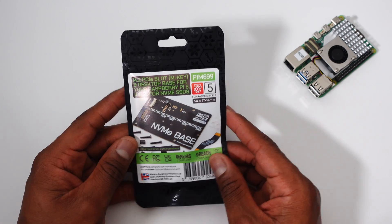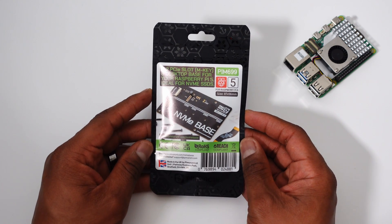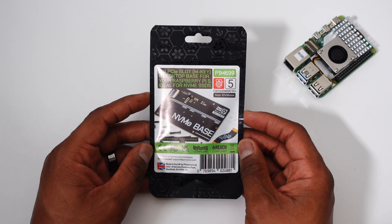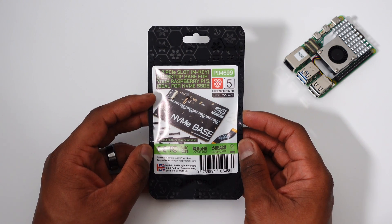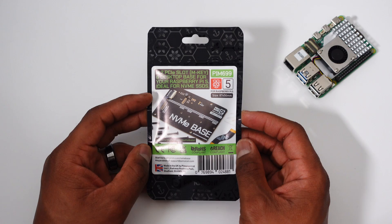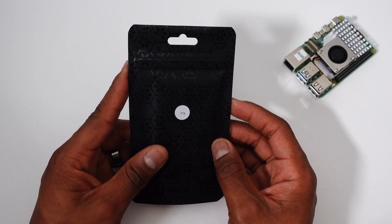In this bag is the Pimoroni NVMe base, which is a PCIe expansion board for the Pi 5. It has an M.2 M key slot for an NVMe SSD on board. After using this, I'm retiring microSD cards. Let's assemble this and I'll show you what I mean.